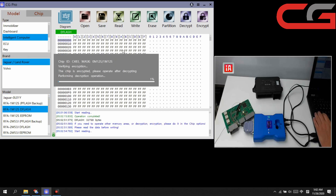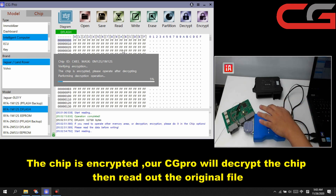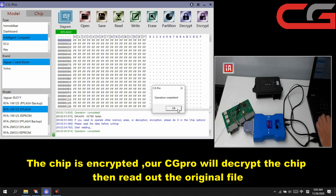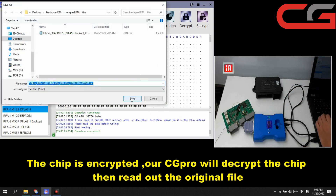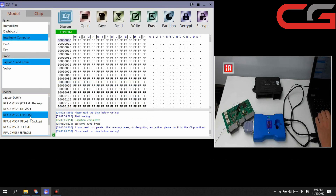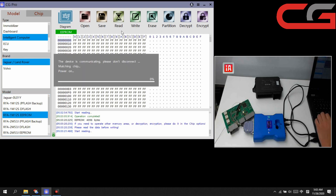Here the chip is decrypted and the data is not encrypted. We read the data — the original data — which you can use for other operations. Then we read the EEPROM here.